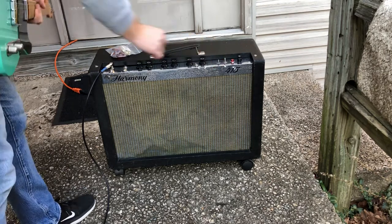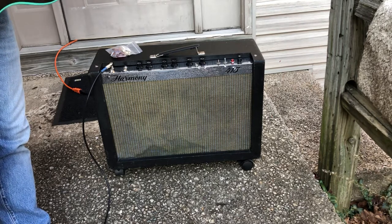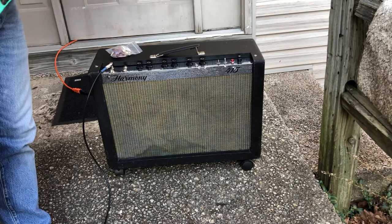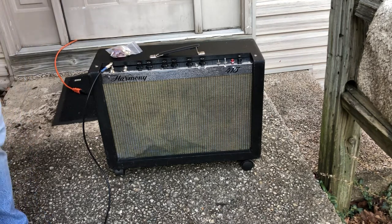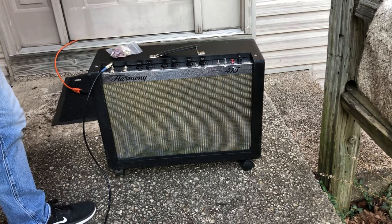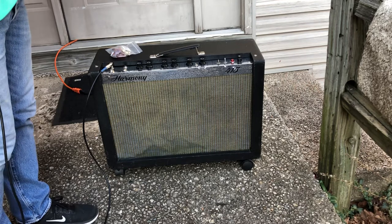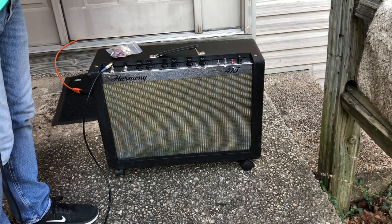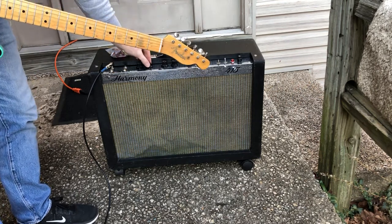Take the standby off. Playing a Telecaster and I'll move it around. Right now we're at five on volume, three to three and a half on tone, and we're in channel one. That's the bridge pickup. Let's break it up — it's about six.